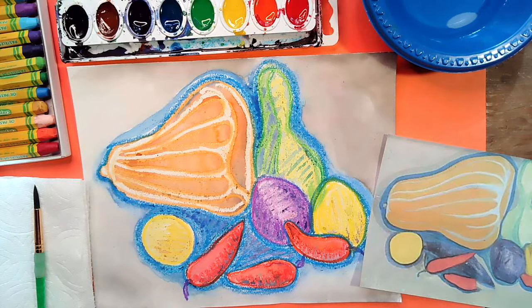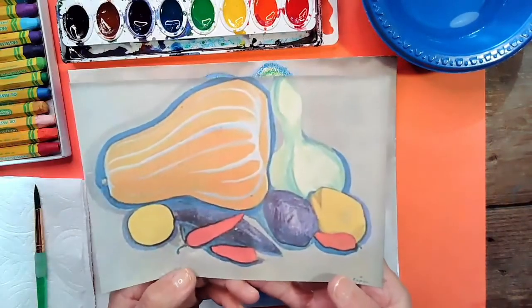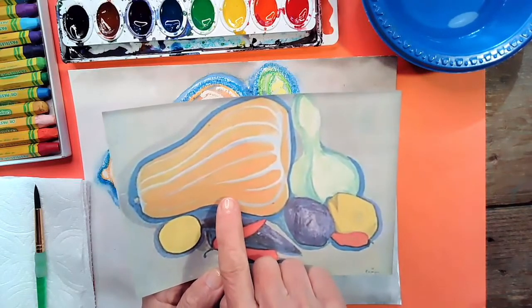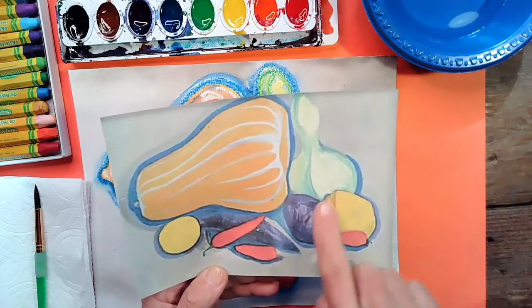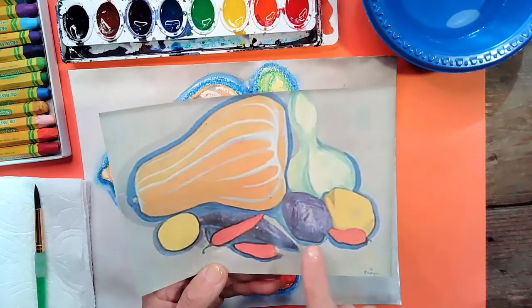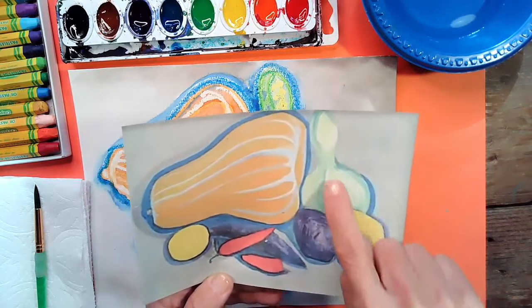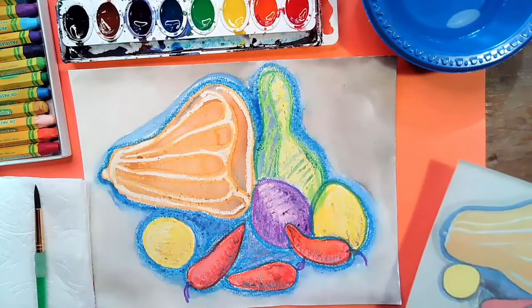Today we are going to be doing a painting called Pumpkin and Pepper. We are looking at a picture of his painting — this is not his original painting, but I printed it to show you. We've got a large pumpkin, a fun shaped pumpkin. And then these are some peppers. I can see some other vegetables in the background. This might be a lemon. That looks like an eggplant. And this looks like some type of squash.